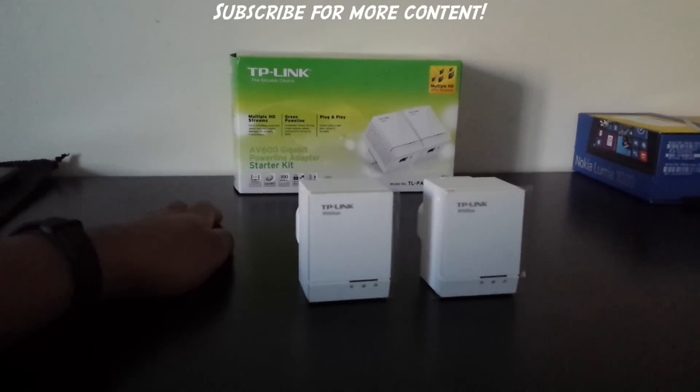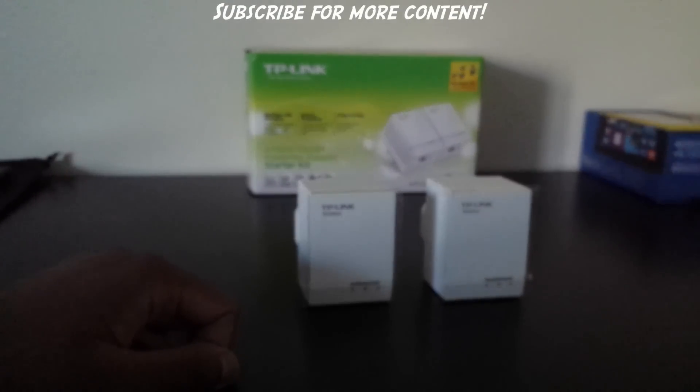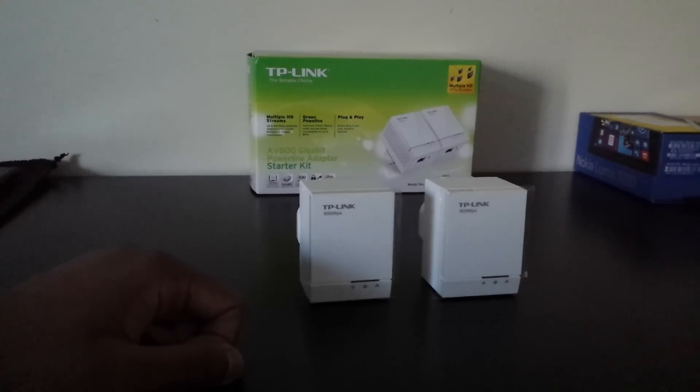It says 'TP-Link: Reliable Choice' and I really think they are a reliable choice. Overall I am impressed with the powerline, however it is not for someone like me because I have good internet most of the time. But if you enjoyed this video make sure to leave a comment, subscribe, and like. This has been Mel here with Tech From My Perspective reviewing the TP-Link AV600 Powerline Starter Kit — peace.